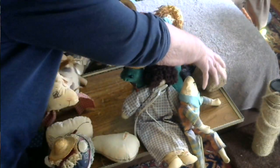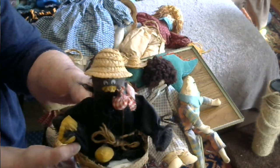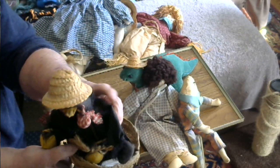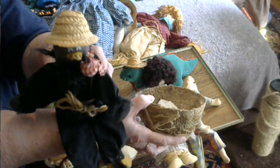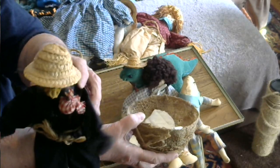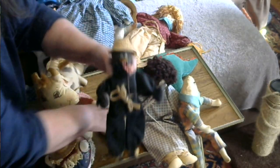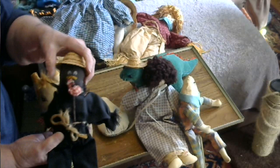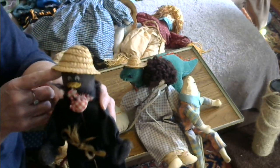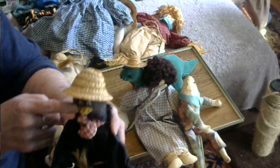I also made a crow. He has a block of wood in him so that he could sit on the edge of something. He's made with his head from a sock, and his beak is a piece of sock that I dyed yellow.